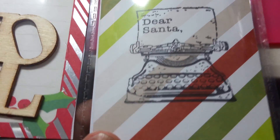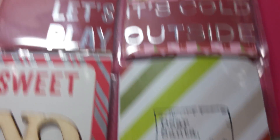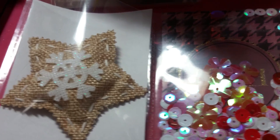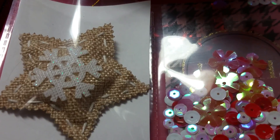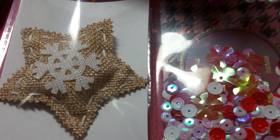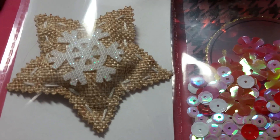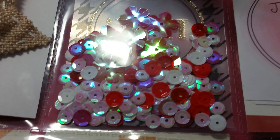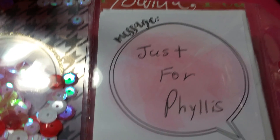Then here is just stamped 'Dear Santa' on some more of that fun stripe paper. On the back on the top I have a cute snowflake pillow — a snowflake — and oh my gosh, what is that material called again? Burlap! A burlap snowflake and burlap pillow. There's the mix of the sequins and there's a note there just for her.